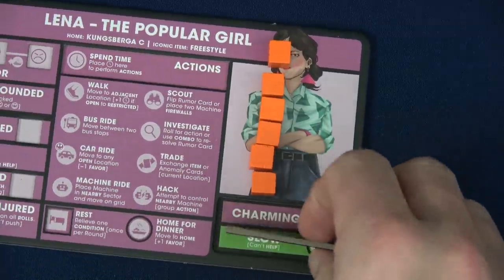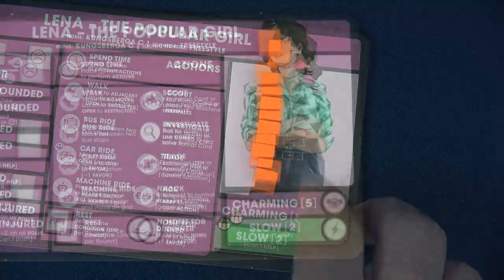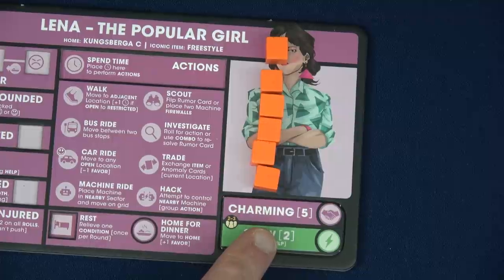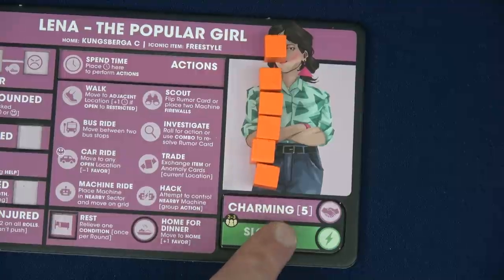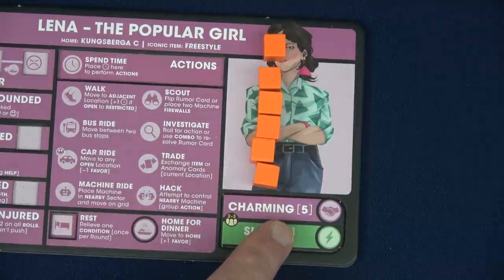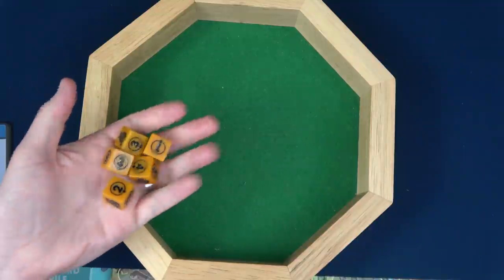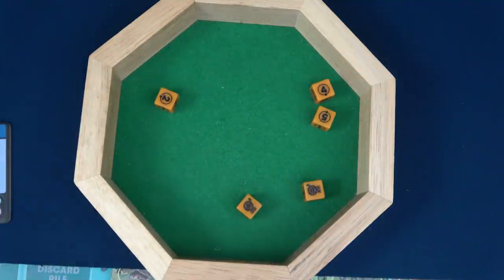The other thing to mention is if you have any items of the same color, you can use those to increase the dice you'll roll — every different item name can add one die, up to a maximum of eight dice. Lena will roll five dice looking for one six. And we have two sixes — so we passed.